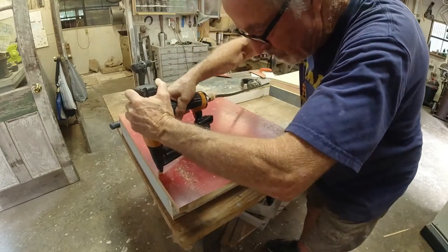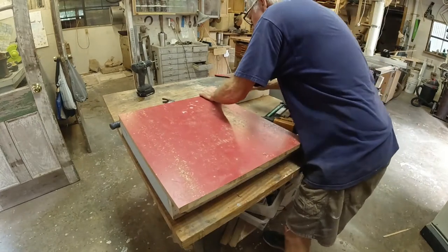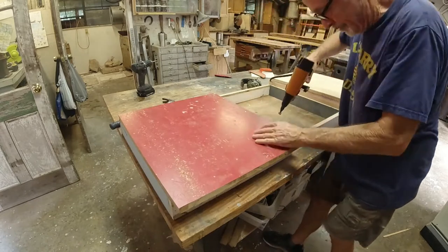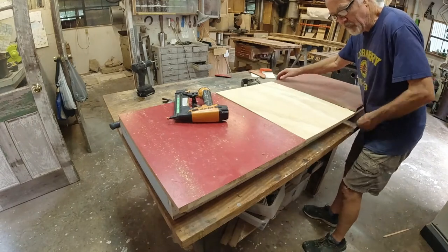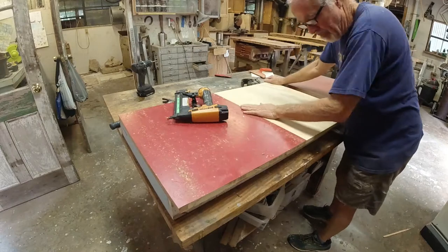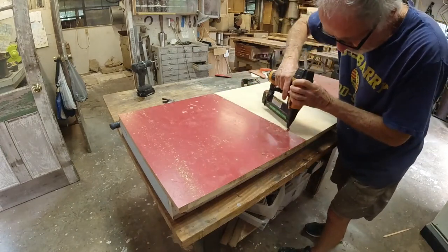I refuse to pay $80 for a sheet of plywood that's going to get painted and put behind doors I've never seen again, so I'm piecing together some plywood I had. The red plywood is a little thicker than the unpainted plywood. I started with the red painted plywood because I had three pieces, but I couldn't find one of them until after I got the metal all nailed down — and there it showed up. But it's not that big a deal.